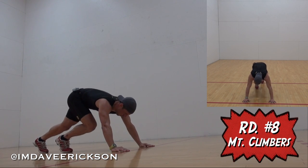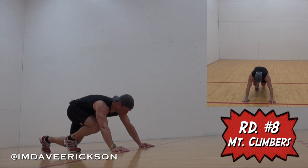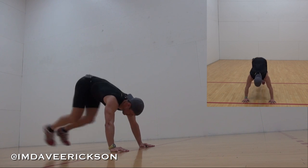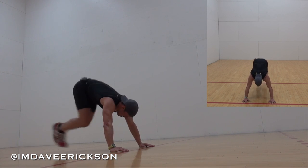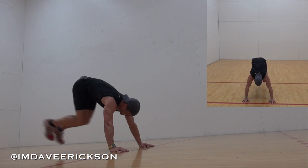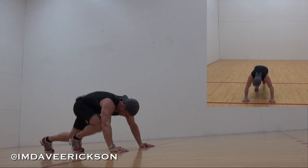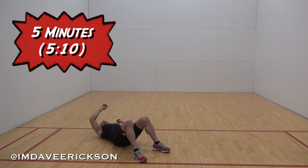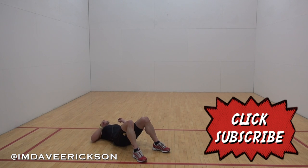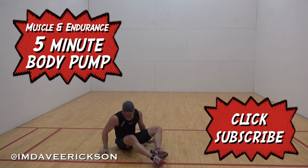Here we go. My quads are really burning. So is my chest. 10 seconds. And the final 10-second interval.